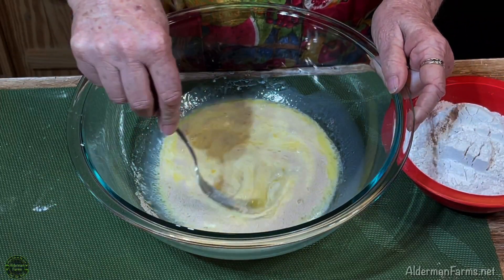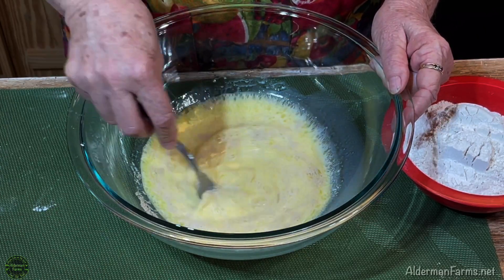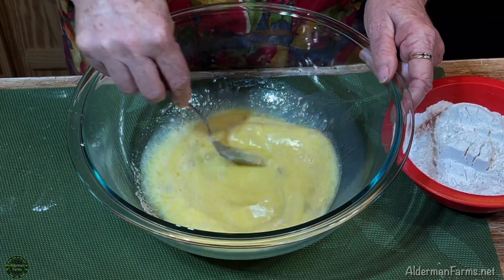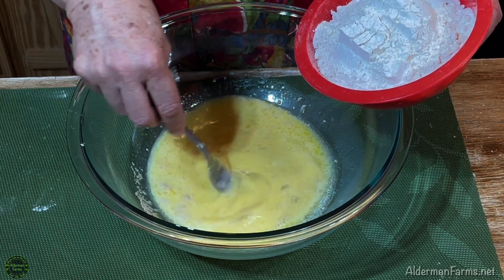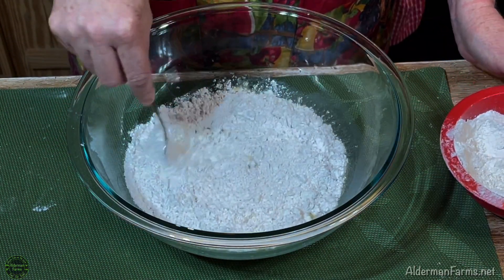If you're not sure your yeast is really active, you could activate it first in your warm milk — just put it in the warm milk and let it sit for about five minutes to see that it's starting to work. After we get that all mixed up, we're going to add the flour a little bit at a time. I'm going to add about a cup of flour and start mixing it.